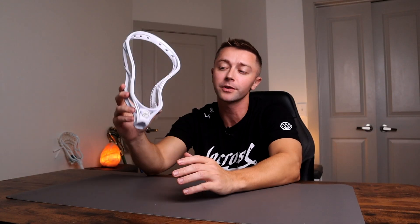Hey everyone, Steve here from Lax Farmer. First I wanted to talk about some upgrades that Maverick made from the Tactic 2 to the Tactic 3.